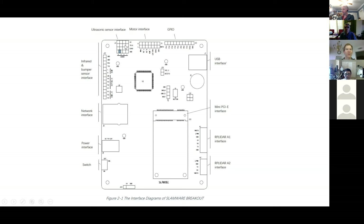Ultrasonic sensors, infrared, and bumpers are all broken out so you can plug in with your cables. Network uses a regular ethernet cable, and then there's the power.